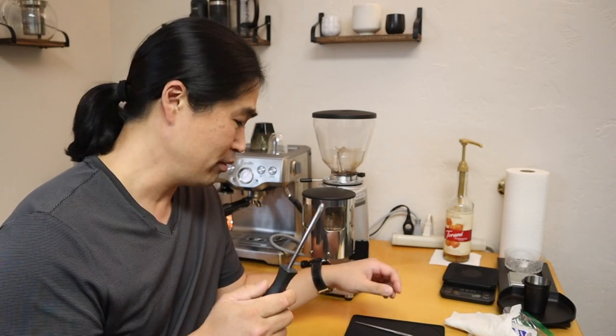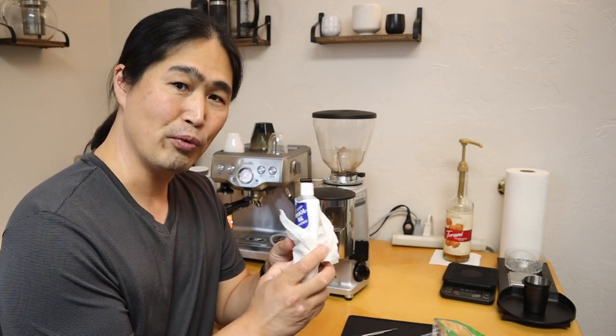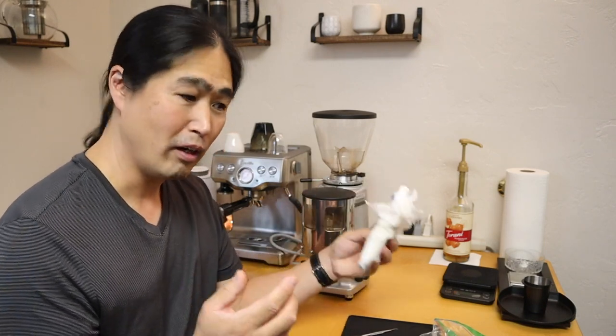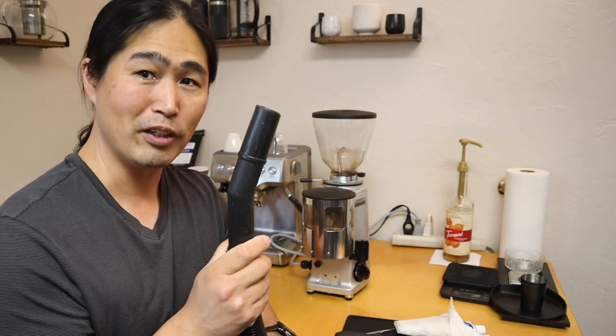Hello and welcome back. Today I'm going to show you guys how to clean and maintain the Mazzer Mini coffee grinder. Here's all we need: a screwdriver, some kind of picking tool, food-grade lubricant, and also if you guys have it, a vacuum cleaner.